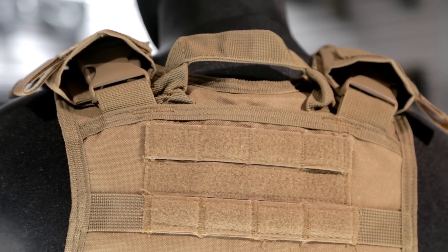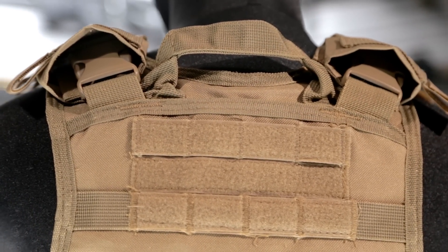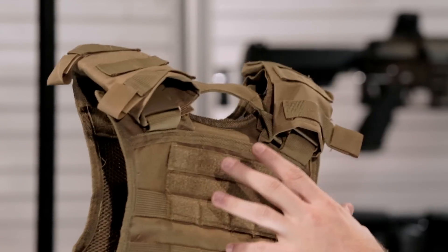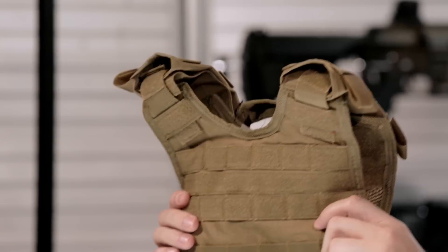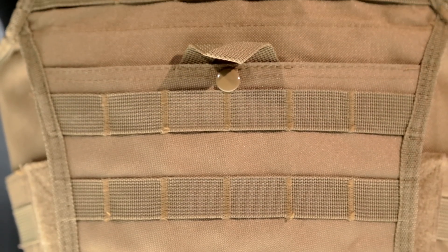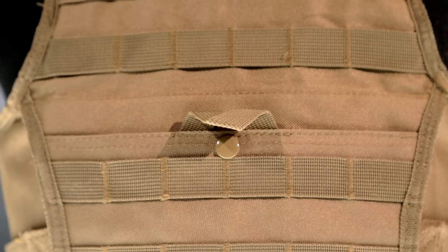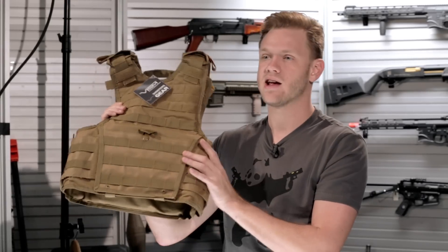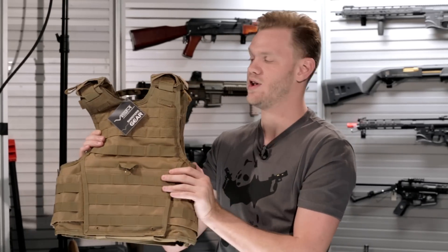You've also got a drag handle sewn into a reinforced stitch on the top of the vest for those emergency situations where you've got to get out of the way very quickly. If you're playing a medic game, it's a great way to move somebody — with their permission, of course. This vest is also available in three different colors to more finely tune your base platform for your loadout: black, coyote tan, and OD green.